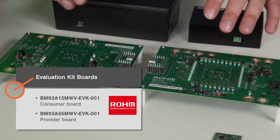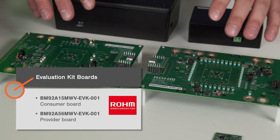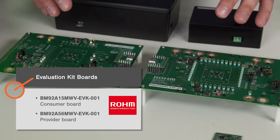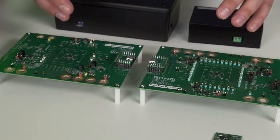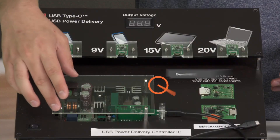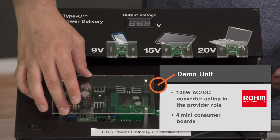We also have the eval kits. The eval boards give designers access to all the pins on the controllers so you can get a better idea of what's going on and how USB PD operates. They're best for designers who are trying to customize their power profile or use the controllers with an embedded processor.